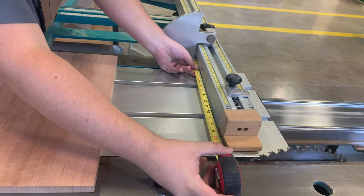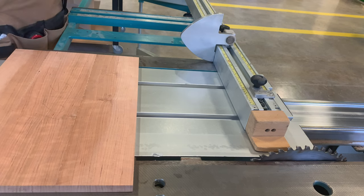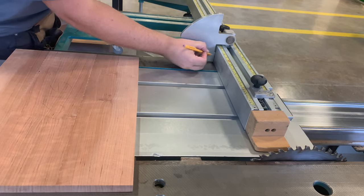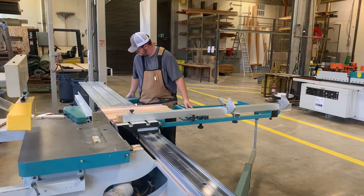First, we need to make a proper measurement from the fence rest to the blade. Once the fence rest is in the right place, set a pencil line as a marker. Adjust the rear plate nice and personal.